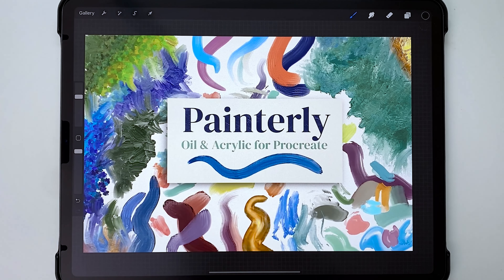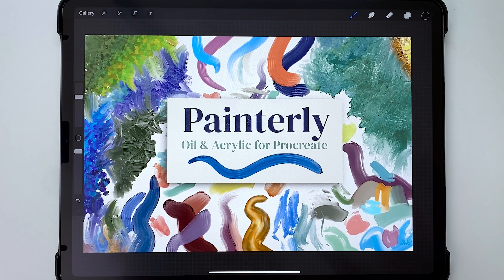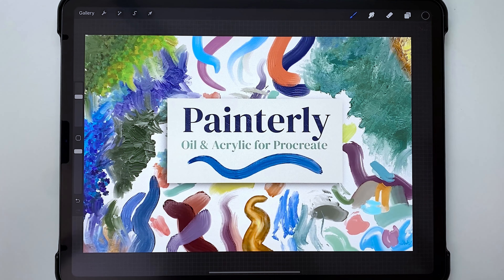Hey guys, it's Elena and I'm so excited today to introduce you to my brand new set of brushes for Procreate. It's called Painterly. I've chosen this term because this brush set is full of brushes that basically have visible brush strokes in them — it's all about the texture and the color.